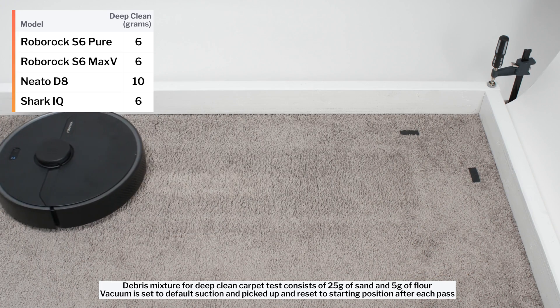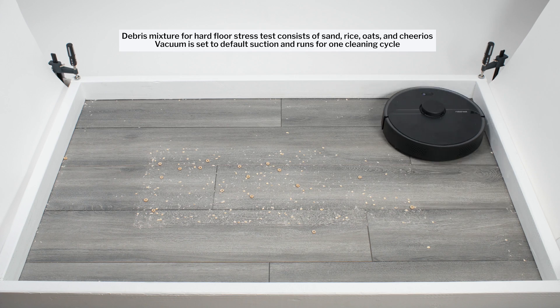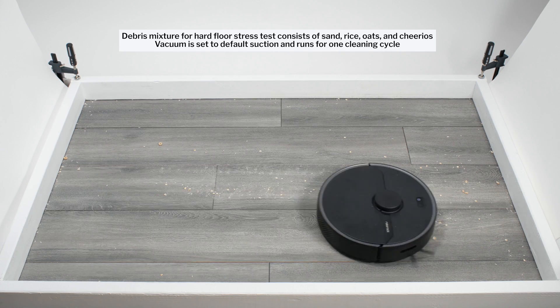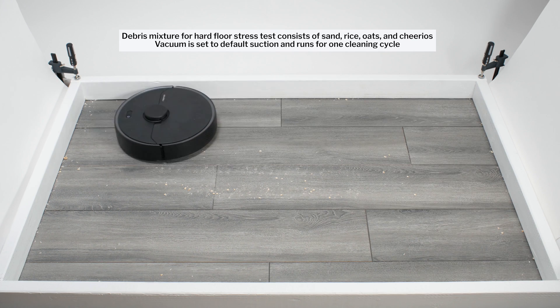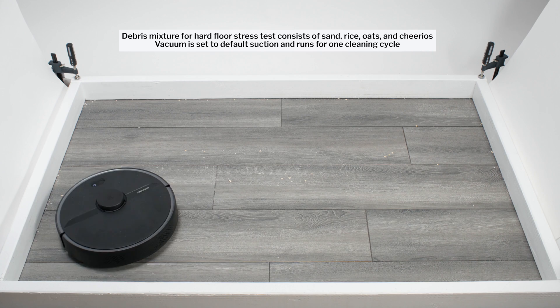In our hard floor stress test, the S6 Pure once again picked up all debris types very well. Again, it makes use of its side brush to extend the width of its overall cleaning path on a single pass, but also relies on multiple passes over the same areas to get a proper cleaning in this test over time.